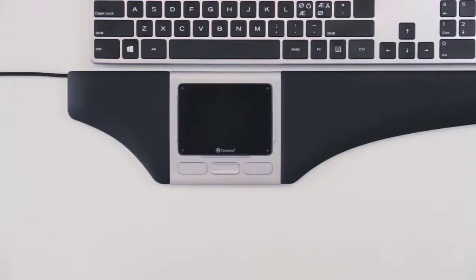Your OptiPad has three mechanical buttons, which are pre-programmed for the most commonly used functions. The left button is used for clicking, and the right button is used for right clicking, just as with a regular mouse. The middle button controls the scroll function.